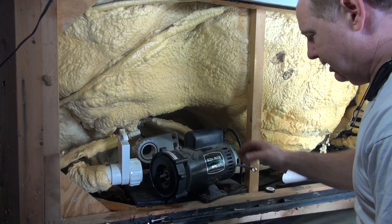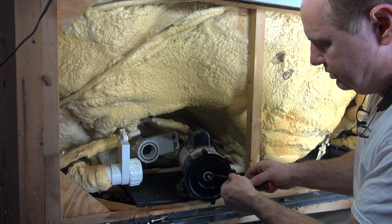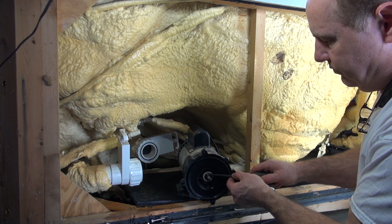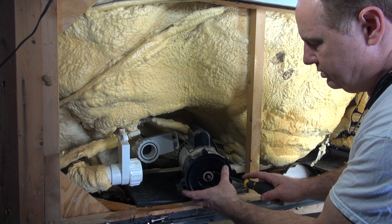It's not that hard to get out. Now you just pull this around, take your flat screwdriver, reach up in there and just pop the seal out. The shaft actually looks real good on this.